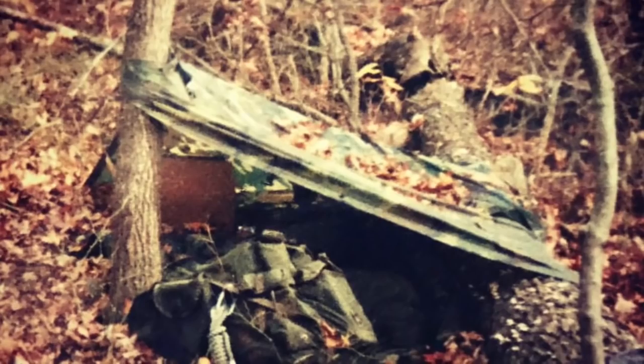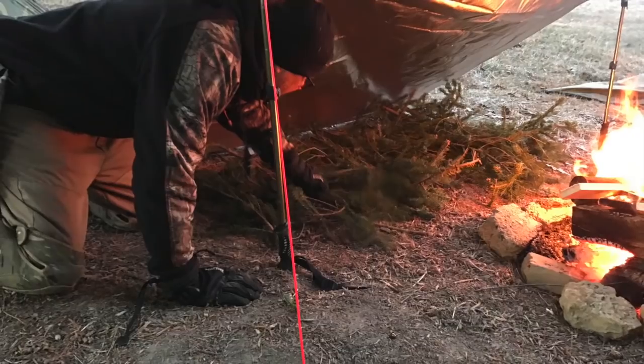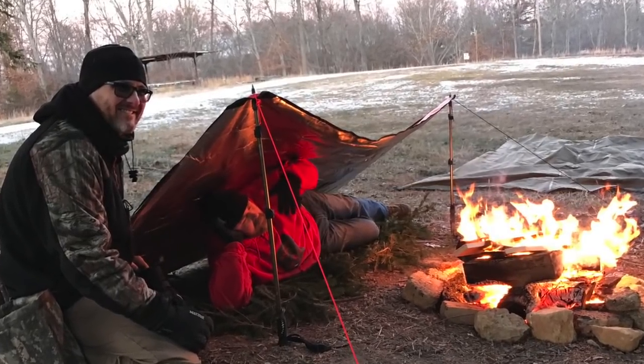The second one I recommend is using the same 5x7 tarp or poncho — or even a bigger tarp — to do a lean-to. A lean-to shelter is great for keeping the wind off your back and getting out of the weather for a short period. It does have its disadvantages because it's open on one side, so you're not protected all around in really bad weather. The lean-to is probably the first one most people go to, but it's a very important shelter to learn. It works for groups too — if you've got a bigger tarp, it's great for a small group.